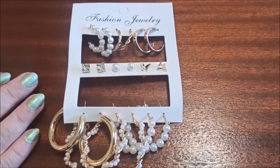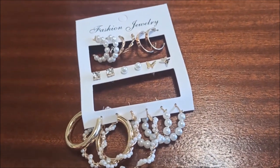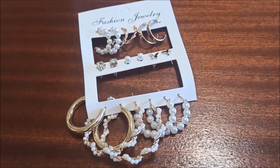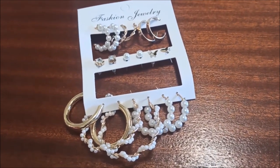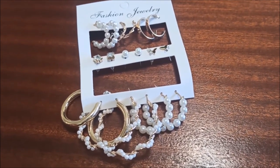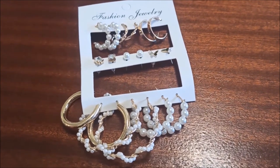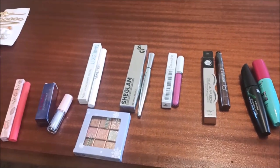I bought these little sets of earrings — very cheap on Shein, you can get a whole stack of them. I thought they could be cute as stocking stuffers for friends, or I'll even wear them. I don't think I chose the best variety but I like the accessories. Sometimes they discolor, but if you take clear nail polish and paint over them they won't discolor — a little tip for you.